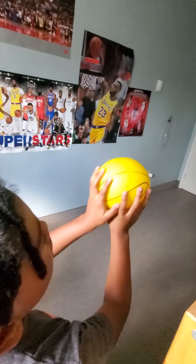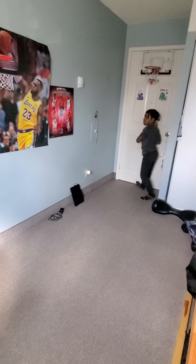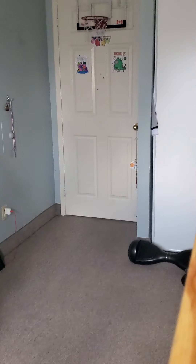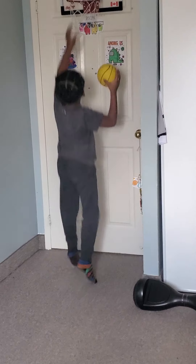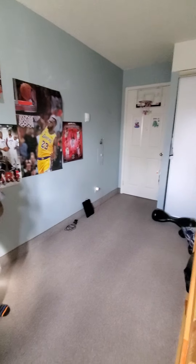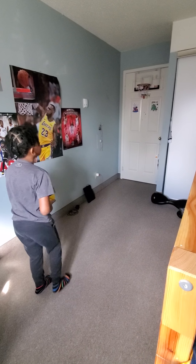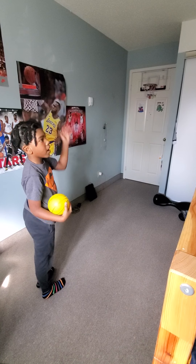Now we're gonna do this kind of dunk where you throw it off the backboard — that's the backboard where the square is. Let me show you where that square is; it's right on top of this net here. We're gonna try it. If you want to do it off the backboard, go ahead. But I'm gonna do it off the door because off the backboard it's actually hard for me.